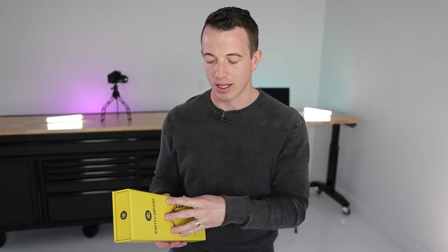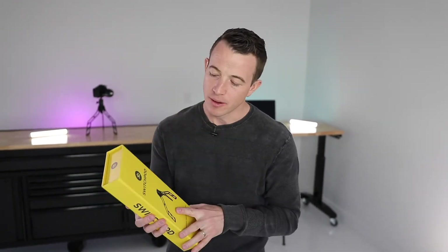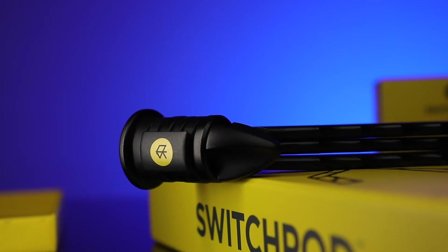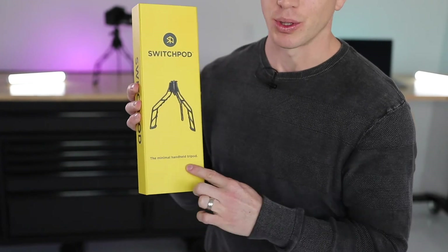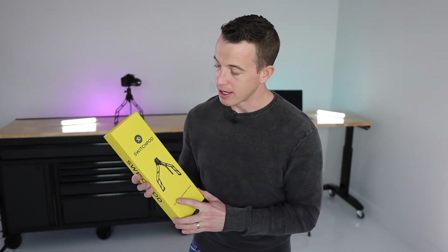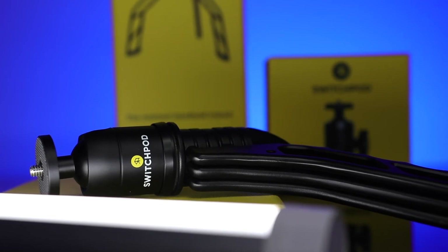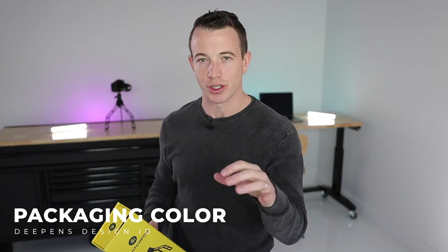The other thing I love about what SwitchPod did is they really established their design identity — their brand identity — through this yellow packaging. All their products are black metalized and plastic surfaces, but they've really gone with this design identity which is yellow. I love how they just have their logo, 'the minimal handheld tripod,' and a product image right here. This is packaging 101 — really high quality photography, simply what the product is upfront. Their brand identity is distinguished with this yellow color. There's a little yellow emblem of their logo used in their social and on their website. They make this really stark contrast and they own that color. So first of all, figure out a color or design identity that you can own in your packaging.